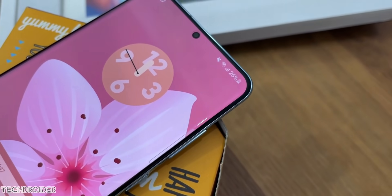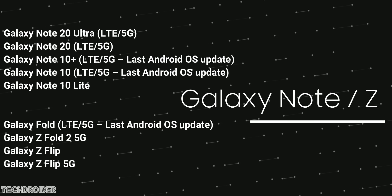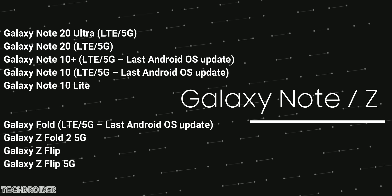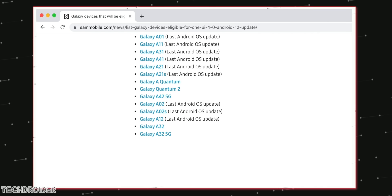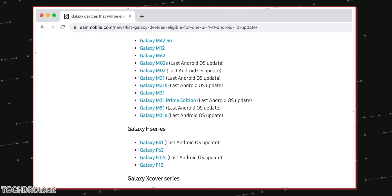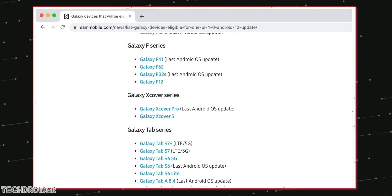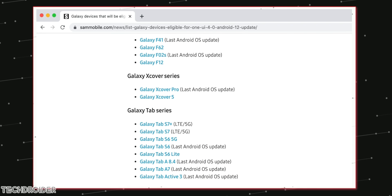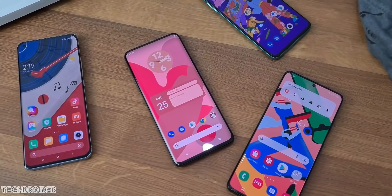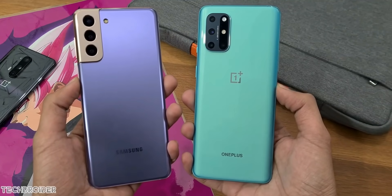Here's the list of devices that may get One UI 4 following the S21. The S series will be first, followed by Samsung Note, Z Fold, and Z Flip, then the Galaxy A series, M series, and F family. With so many devices, it will take a lot of time for Samsung to roll out this experience to mid-range devices, but flagships may get it as early as late 2021.